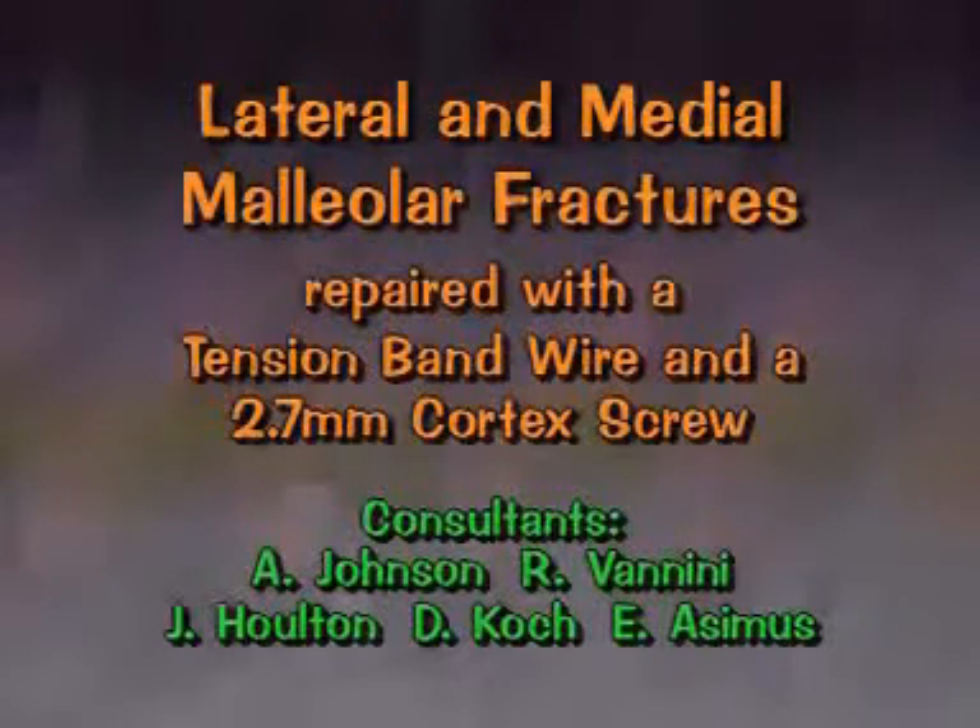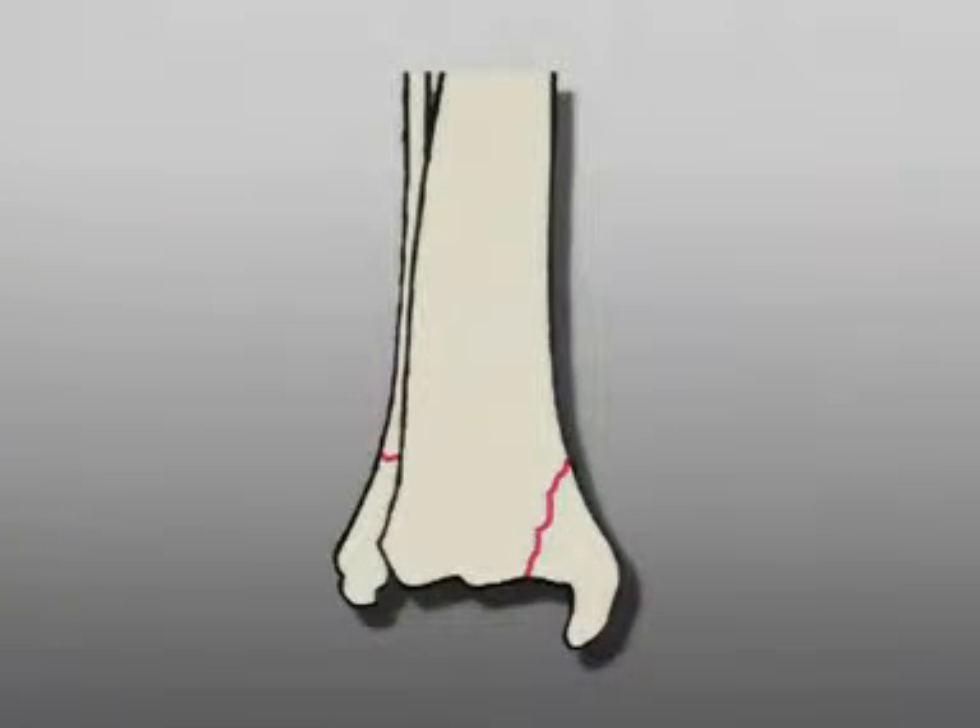Lateral and medial malleolar fractures repaired with a tension band wire and a 2.7 millimeter cortex screw. In this exercise, these are the fractures to be repaired.